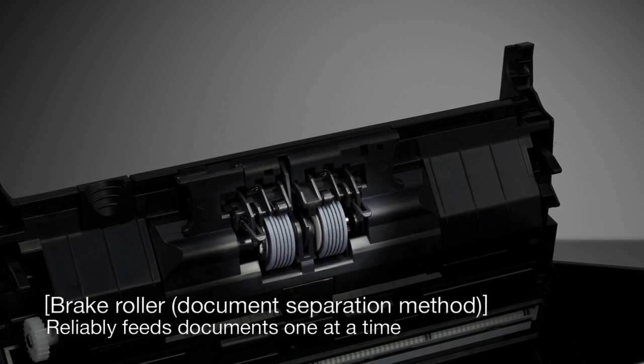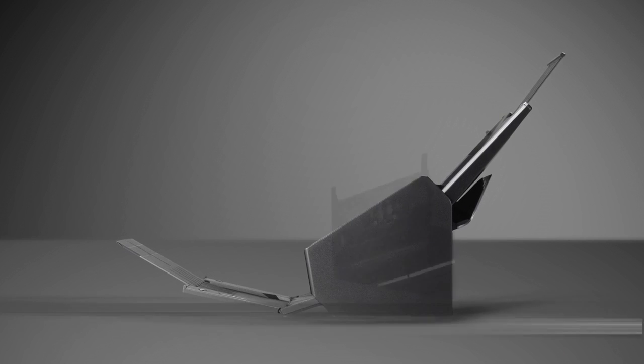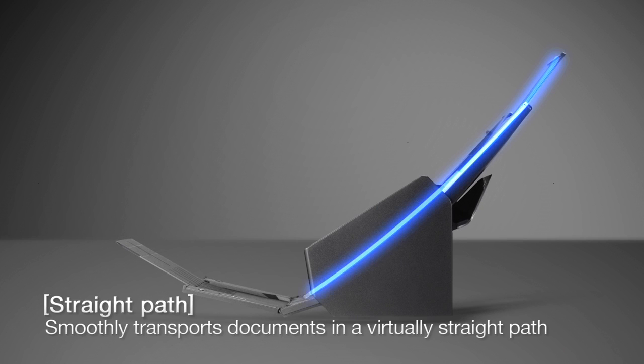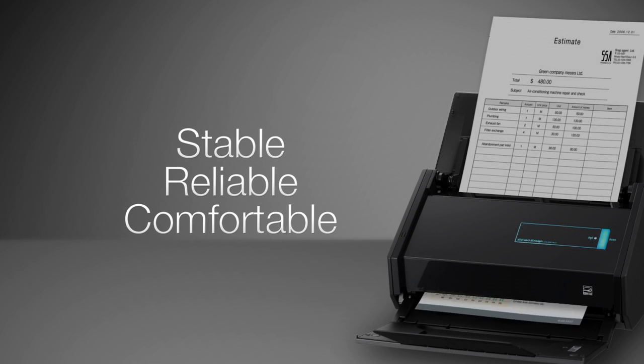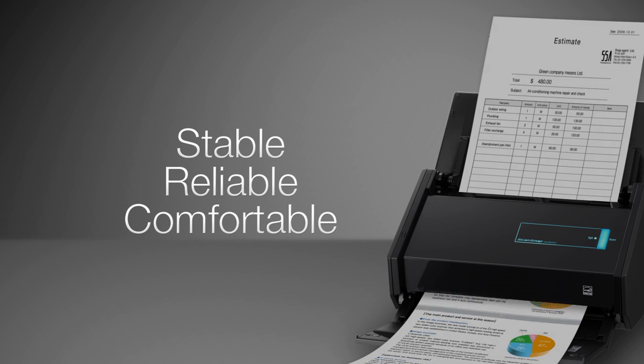The iX500 adopts the high reliability technology we have cultivated in our Fi series scanners that hold the top share of the global market. This enables you to perform stable, reliable and comfortable scanning.